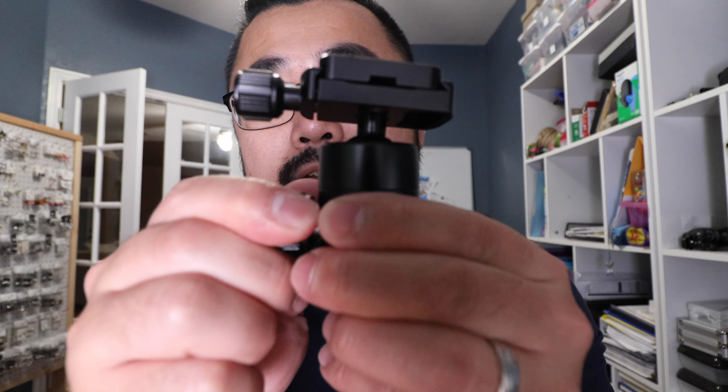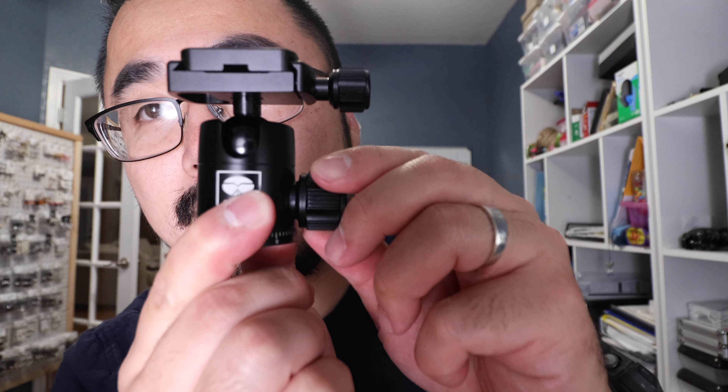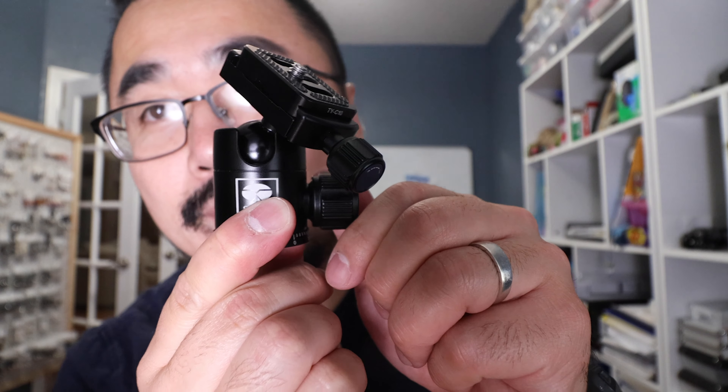My biggest disappointment with this tripod is the ball head it comes with. In my opinion, it isn't the best design. So let's say you want to change the degree of the camera - you gotta spin this knob, but as soon as you loosen it, the whole thing gets loose and it just falls down. You can't just change one thing. For that reason, I literally just don't put a head on here. I just wish it stood up a little bit more.